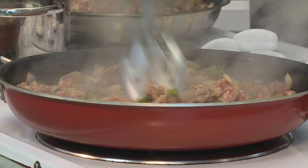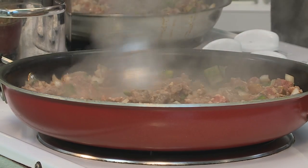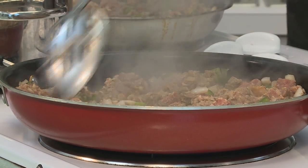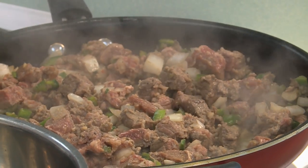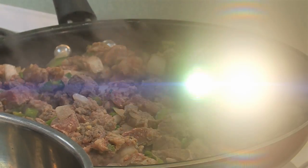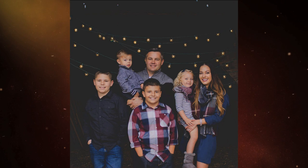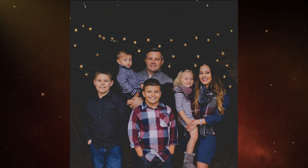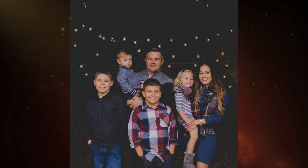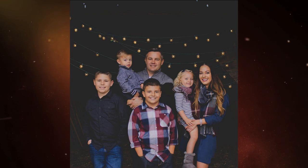It looks like we're getting pretty close — it's starting to get brown a little bit. Tell us a little bit about what you do in your free time. I know that you have four children. Yeah, I have four children, so I don't have a lot of free time. Lucas and Caden are twin boys, ten years old. I have Isabel — she's five, turned five December the 1st. And then Liam, he's two and a half.